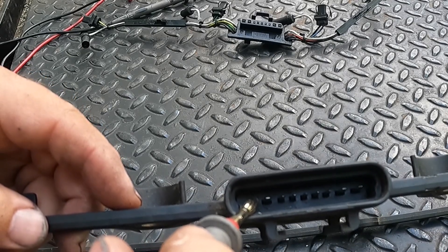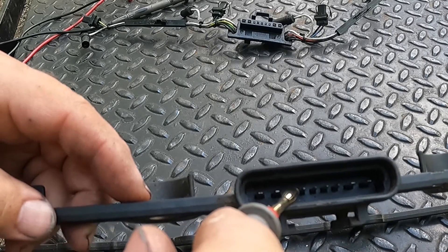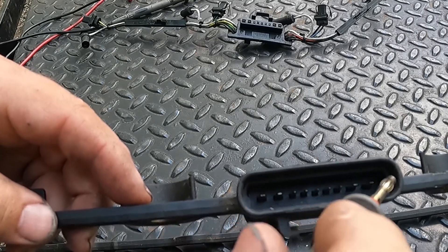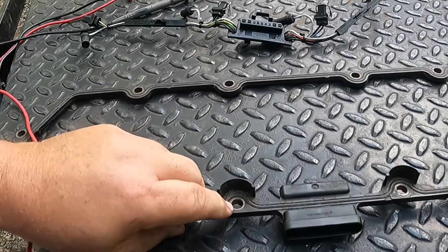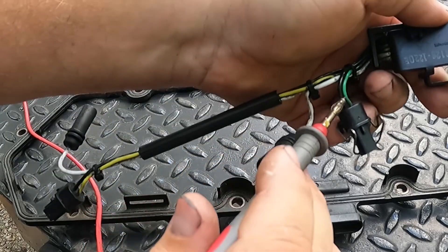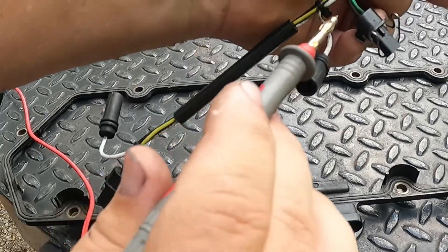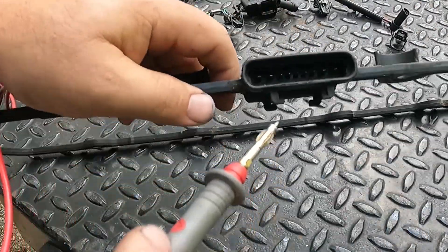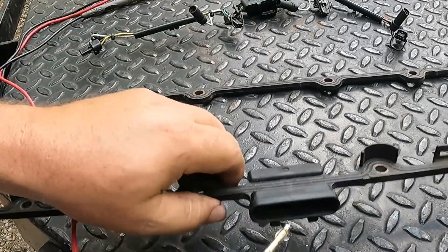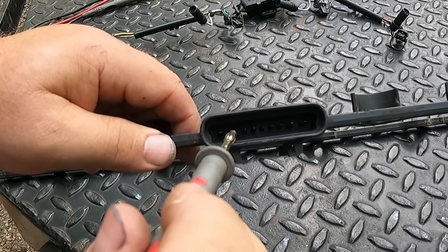The five smaller connections in the center are all your injectors. The center one on the whole piece is the common. If you look at these, you've got a black and red, a blue and black, a green and black, and a yellow and black — so the black is the common and the colors are the signal wires that send a signal to the injector. If you have an alligator clamp style probe, you can clamp it on the center probe which is the common, and then take your other probe and touch